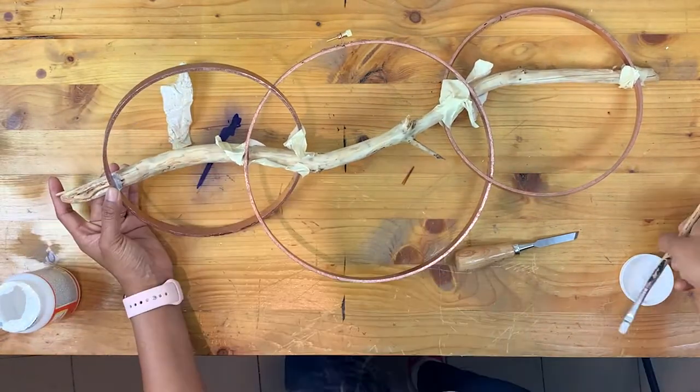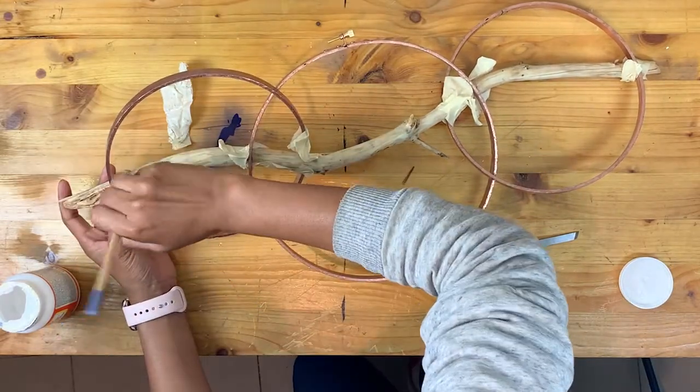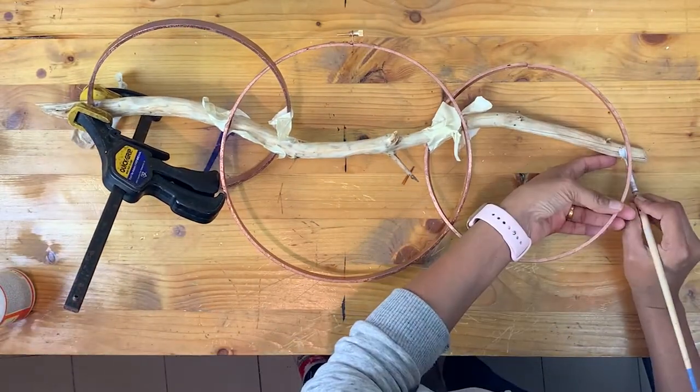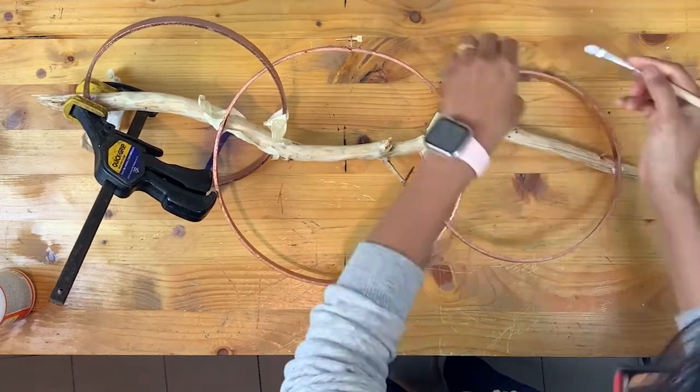Here I'm using some Mod Podge initially to glue the branch to the hoop. I used Mod Podge because I wanted to hide the glue marks, but this did not work out well for me and I had to eventually use wood glue to join the branch to the embroidery hoop. I used some clamps to hold the hoop and branch together.